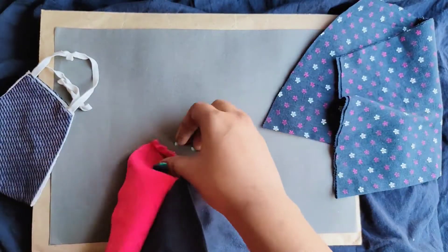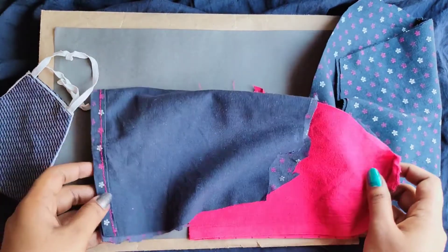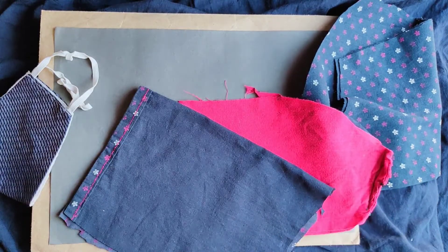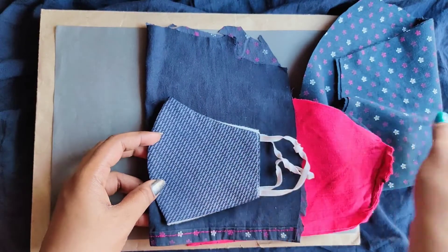The things that we require are basic cotton clothes that you do not use, but the design is aesthetic and you don't wanna waste it away.